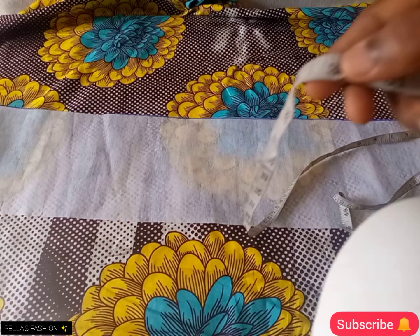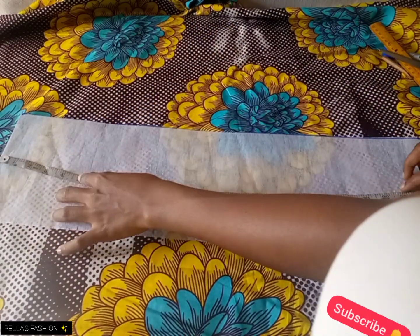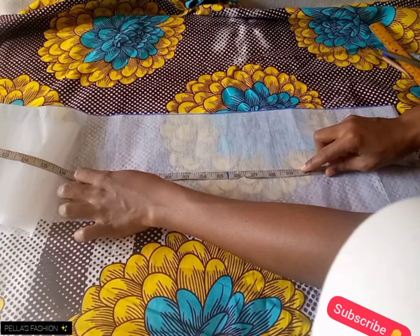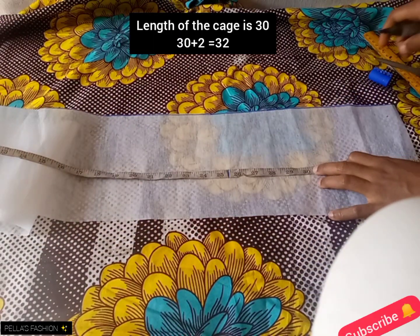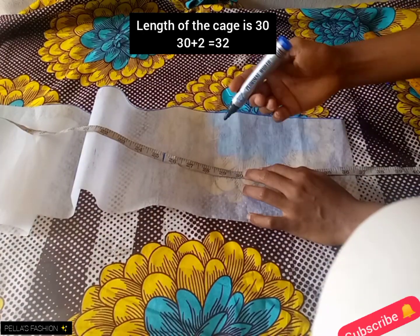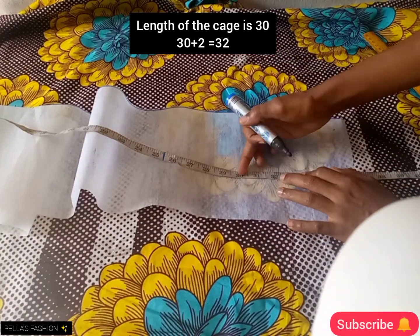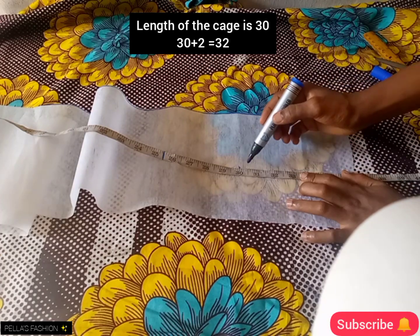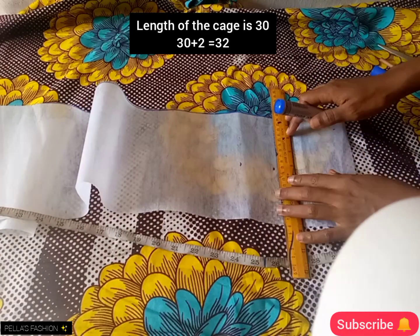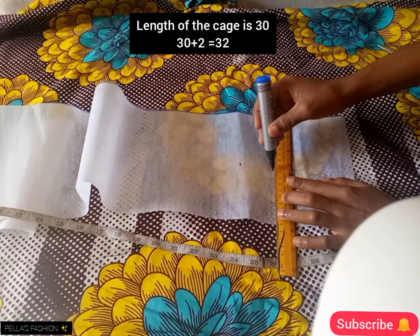This determines how wide you want yours to be. After taking my measurements, I want the wideness to be 13, so the length of the cage I'm going to be using is 13. When taking your measurement, ensure you get how wide you want it, then measure it to the center of the back. So I mark out the 13.